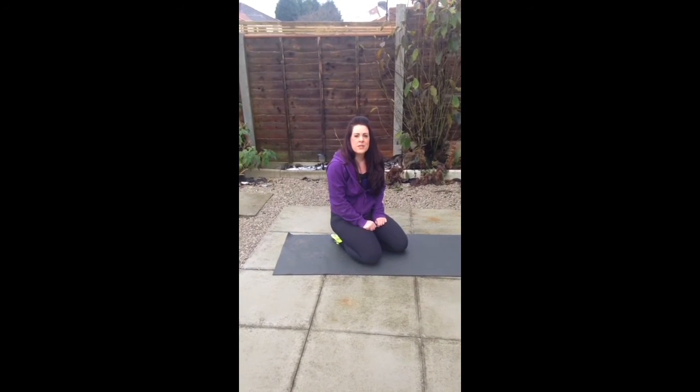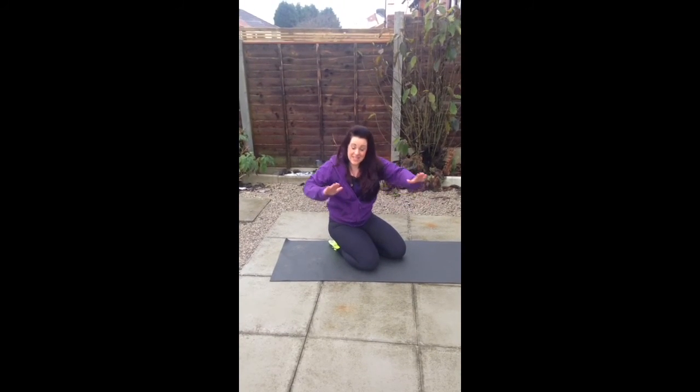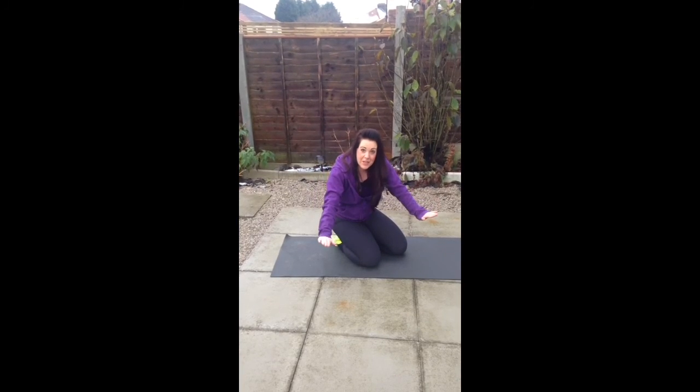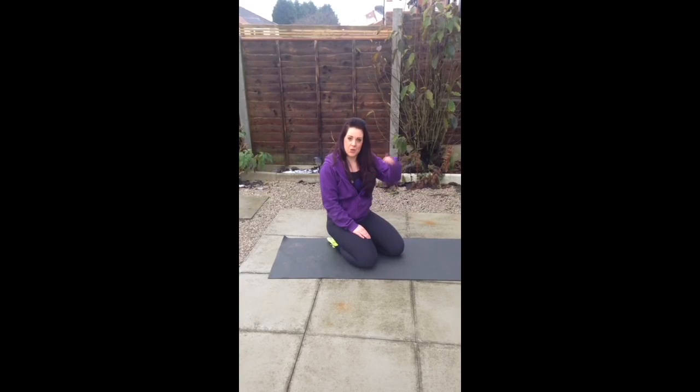Anything else with press-ups? We've got variations. You can walk it in, you can walk it out, you can split your press-up. If you're really advanced, you can add a clap in the middle. But that's about it with press-ups — you've got to build up with them.